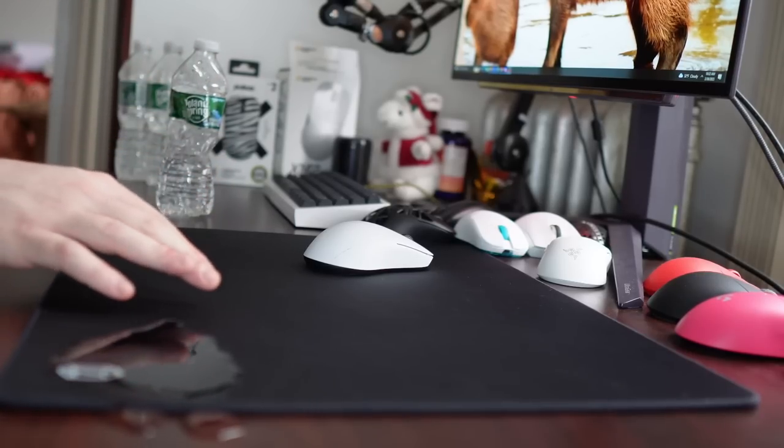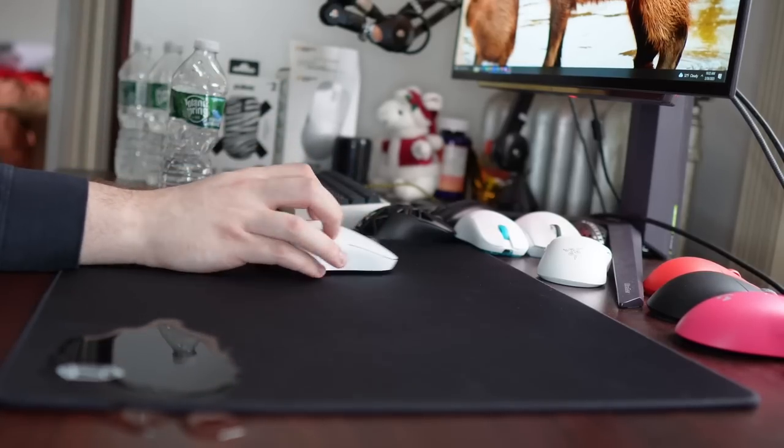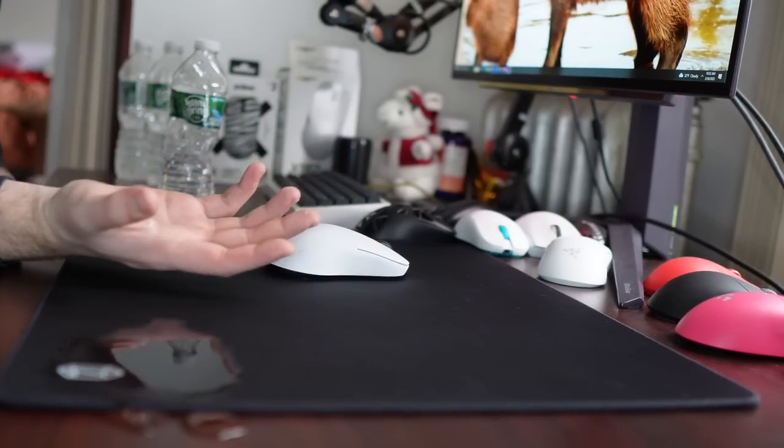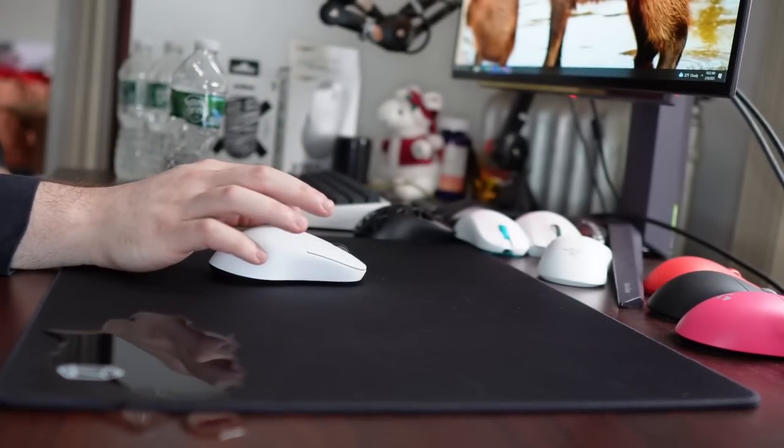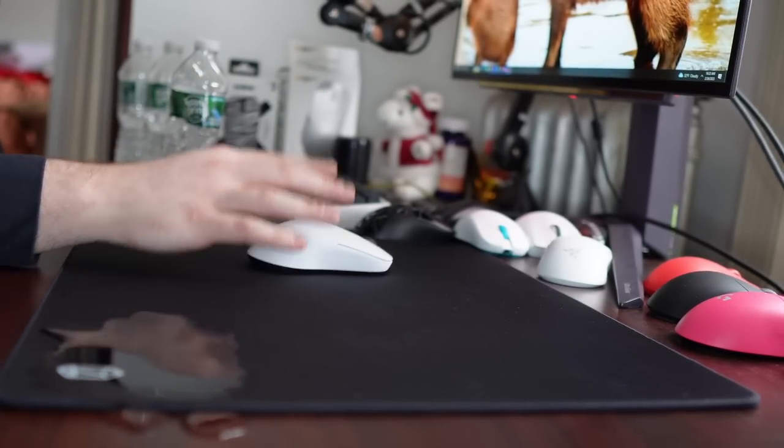It does deal with water a bit better than the Raiden. As you can see, it does pile up and seep into the surface a bit, but honestly it's like humidity — water is not going to be a massive issue. The reflection is very cool. In terms of speed, both initial and dynamic friction levels are going to be low, presuming you are using faster PTFE skates.